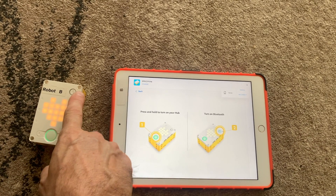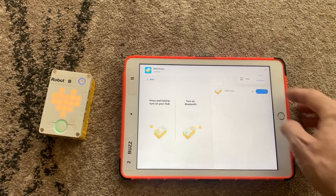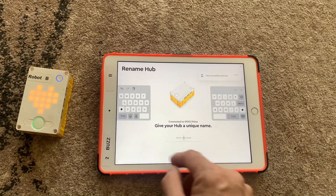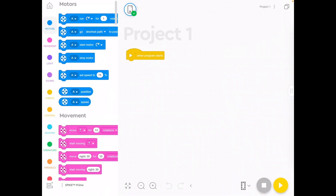If it asks to access your Bluetooth, allow it. Press the Bluetooth button and a connect window comes up almost instantly. Press Connect and you're connected — it's really fast. Go ahead and give your hub a unique name, like 'Robot B', so you can find it easily when connecting.